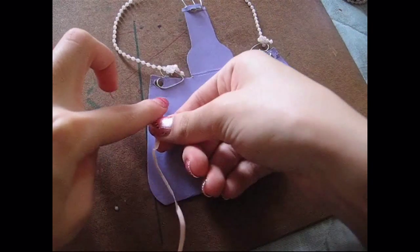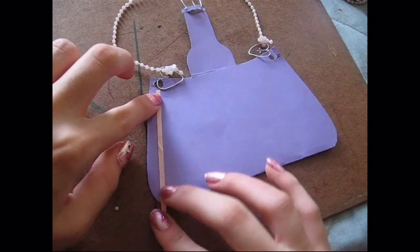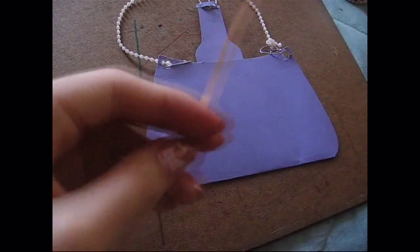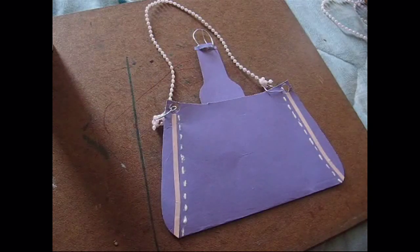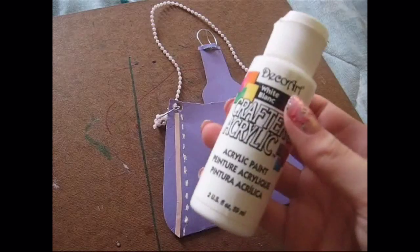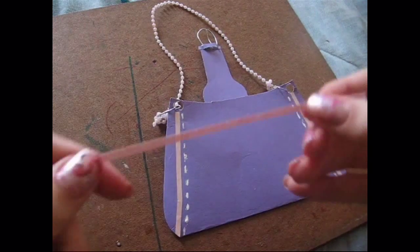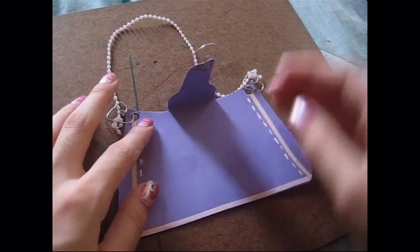Then I took another piece of paper — a little strip — and I placed it where I want to decorate my purse and marked where I wanted to cut it. It's just a pinky, peachy color and I glued it. Then I used acrylic white paint with a paintbrush and made little stitchings. I took another strip of paper and glued it to the bottom.